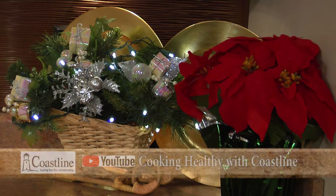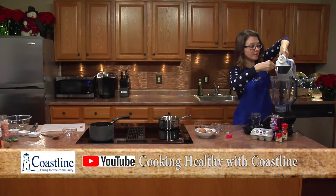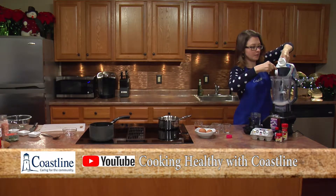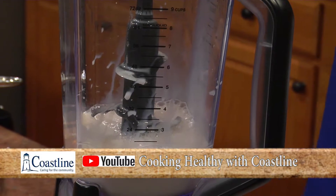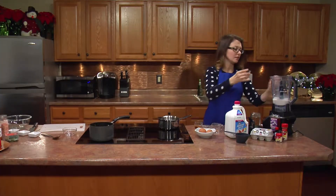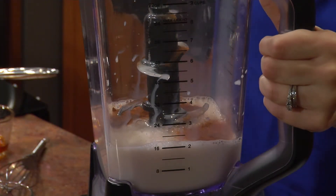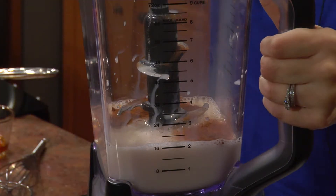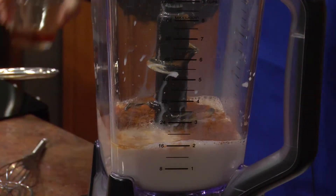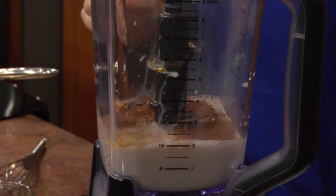So I have some unsweetened almond milk. We're going to start off with two cups. If you don't like almond milk, you can always use a low-fat milk as well. Next we're going to be adding some cinnamon, some nutmeg — if you have fresh nutmeg, that would be really nice too — some vanilla extract, and then some honey to sweeten. And that's all we're going to be using to sweeten it.